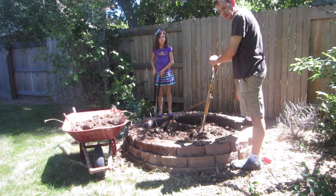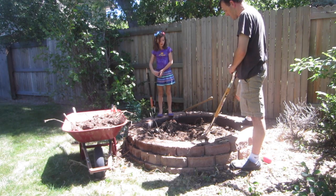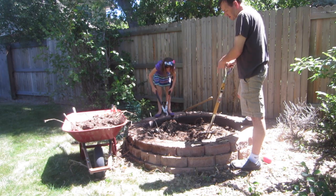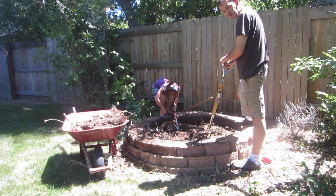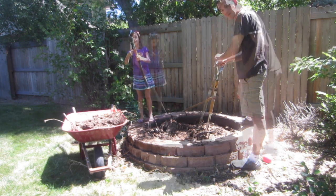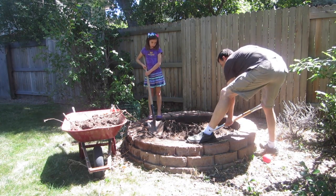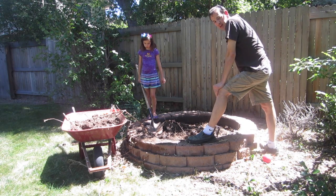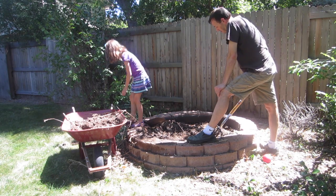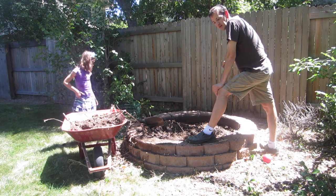We're growing king giant or wine cap stropharia mushrooms, and we're going to start by preparing the bed. This used to be an old horseradish growing bed. My assistant Yuki and I are going to dig out all this dirt and the horseradish roots, fill it up with wood chips, get the mushroom spawn, and see how it goes. First we'll take this raised bed down about eight inches to a foot so I can fill it up with hardwood wood chips.